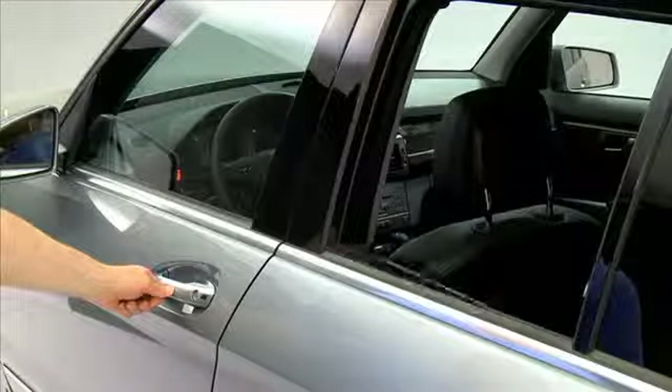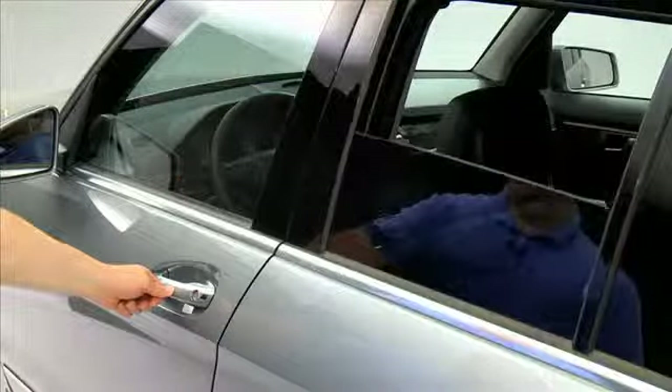Should you forget to close a window or the sunroof, touch the sensor surface and hold until all items are closed.